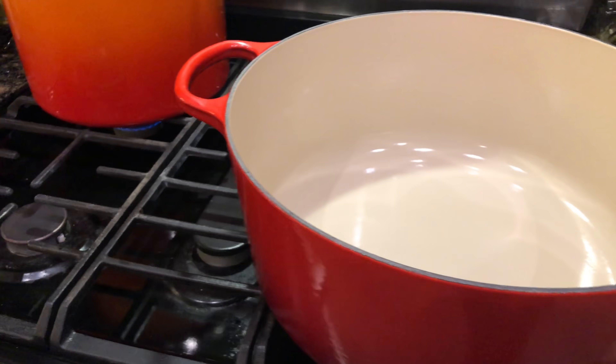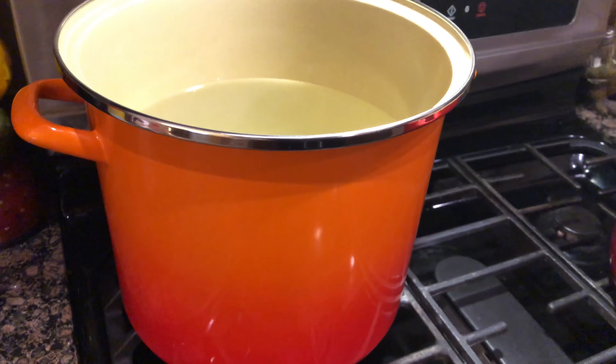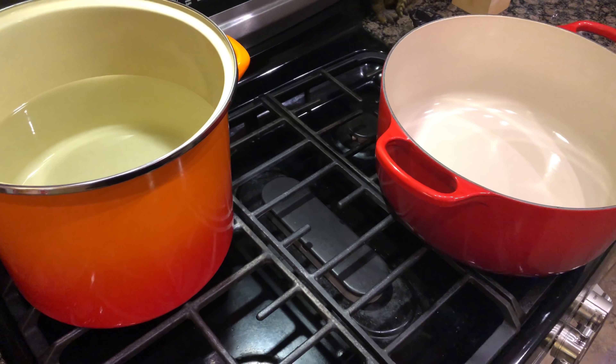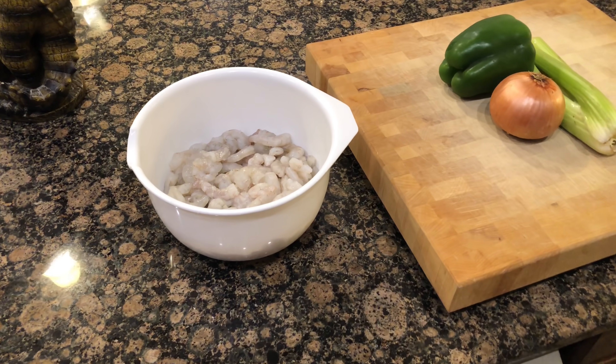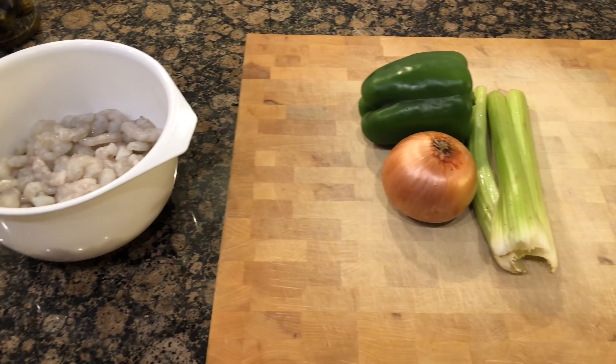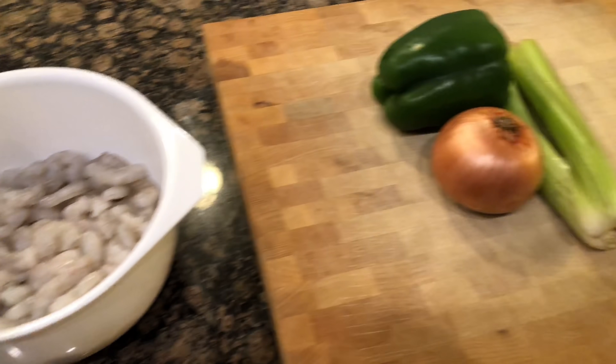We're heating up a large stock pot full of water. Time to get cracking, ladies and gentlemen. All right, ladies and gentlemen — shrimp fettuccine. Y'all know what's up. Before we get to these vegetables, we're gonna handle these shrimp right here.